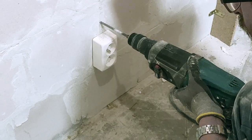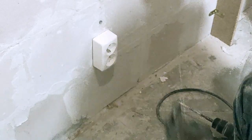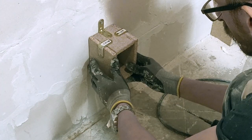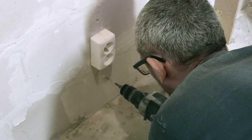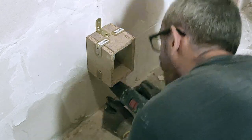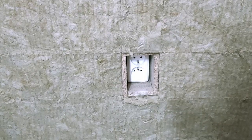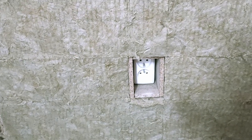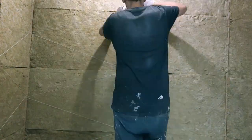I first mounted it only on the top using my SDS drill, then checked if it was right. It was almost right, so I did the same at the bottom of the box. Then I checked again and this time it really was ready — it looked nice on the wall. But of course I had to continue with that messed-up string.